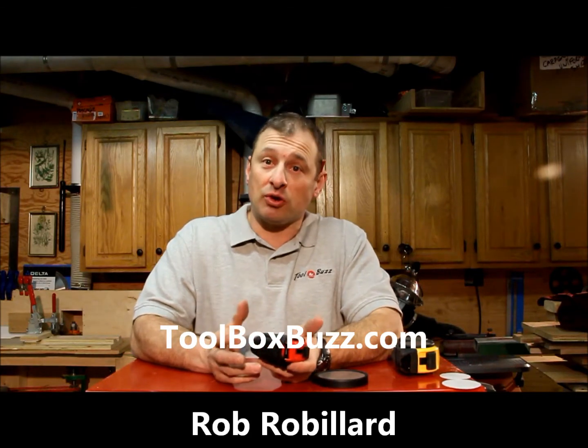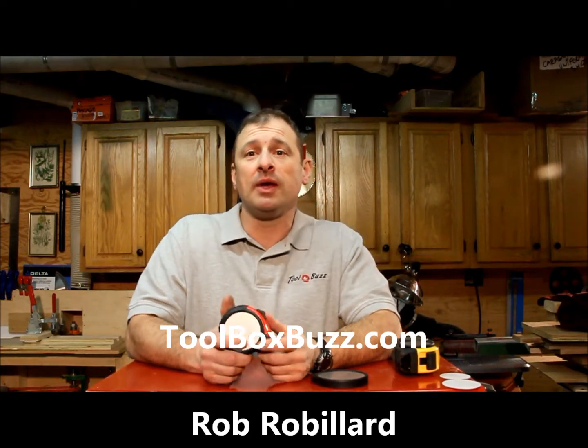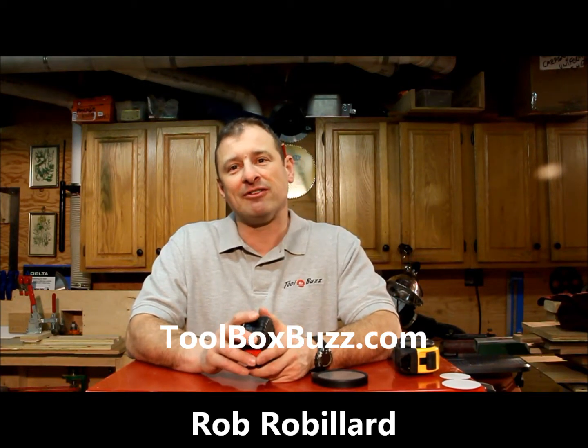Hi, I'm Rob Robillard and you're at ToolboxBuzz.com. In today's review I wanted to show you an innovative product.